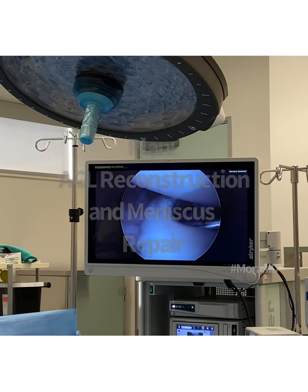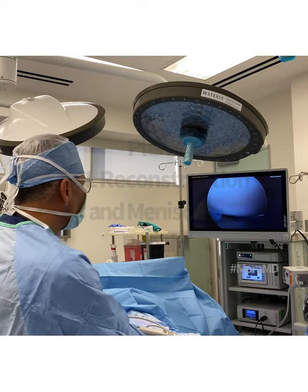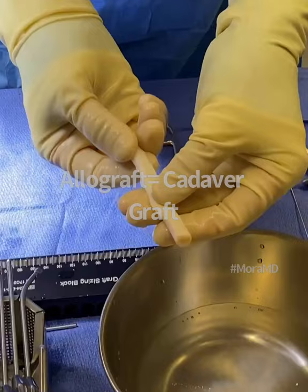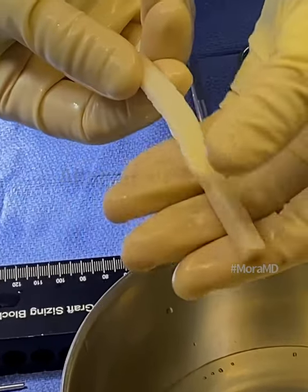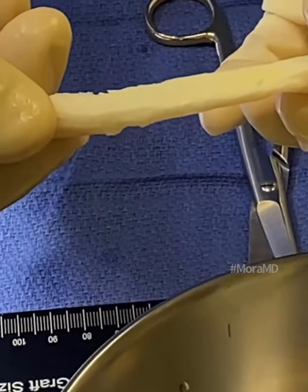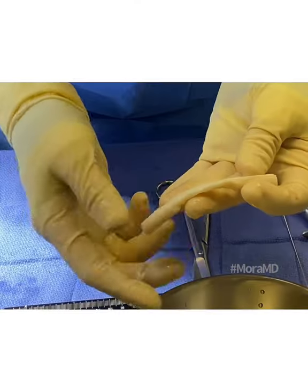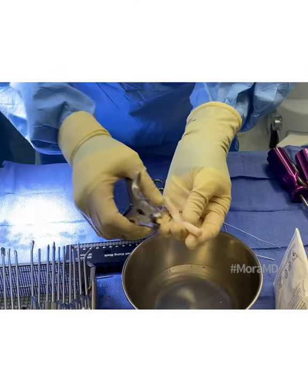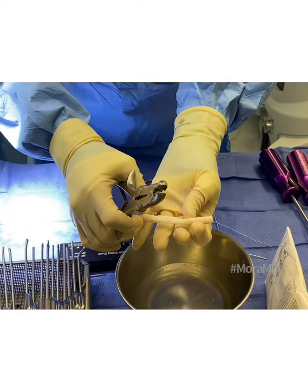So I'm going to be doing a medial meniscus repair and ACL reconstruction today. This is a bone-patella-tendon-bone allograft — that's what we're doing today. Beautiful looking graft. It's basically a cadaver graft — that's the tendon, and those are two bone plugs. I'm going to trim them with this bone trimmer so that it fits the tunnels in the knee.